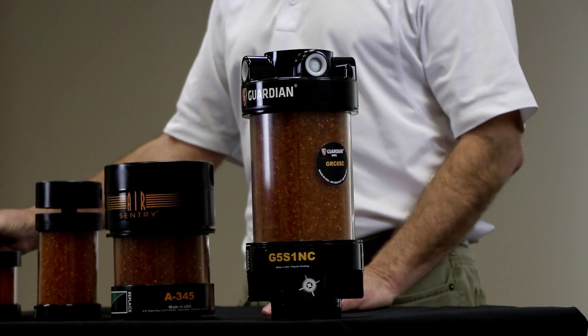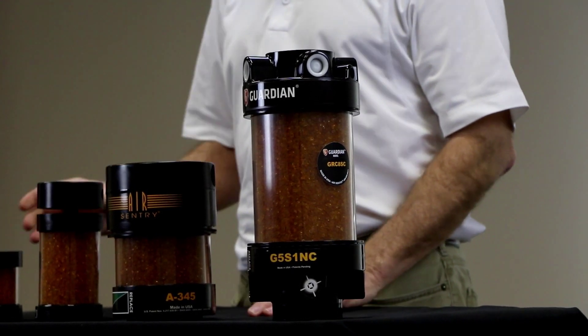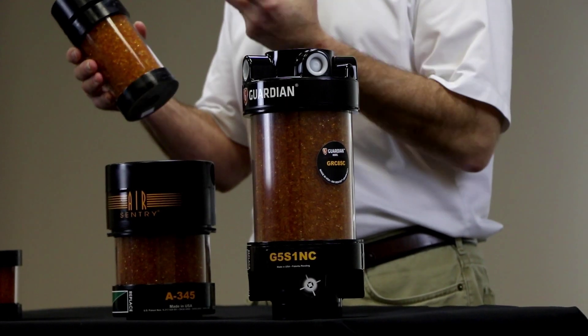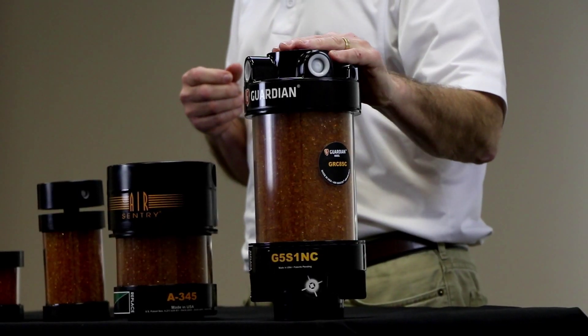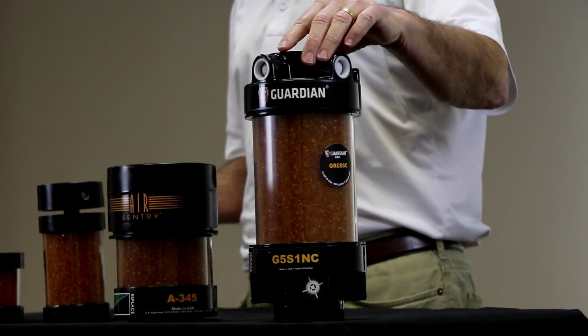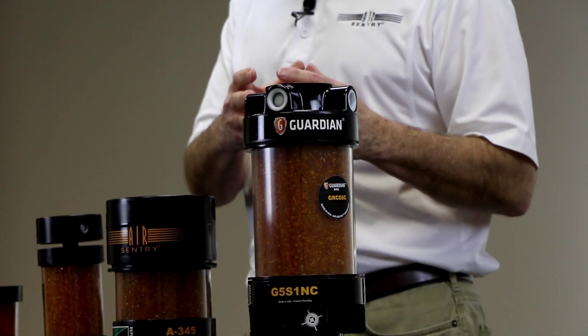If you think in terms of service life, the X-Series will last about twice as long as the D-Series because it has check valves that open and close and protect the silica gel from its humid environment. The Guardian will last up to four times as long as the D-Series. The reason for that is it seals the silica gel, protecting it from its humid environment except when air needs to flow.